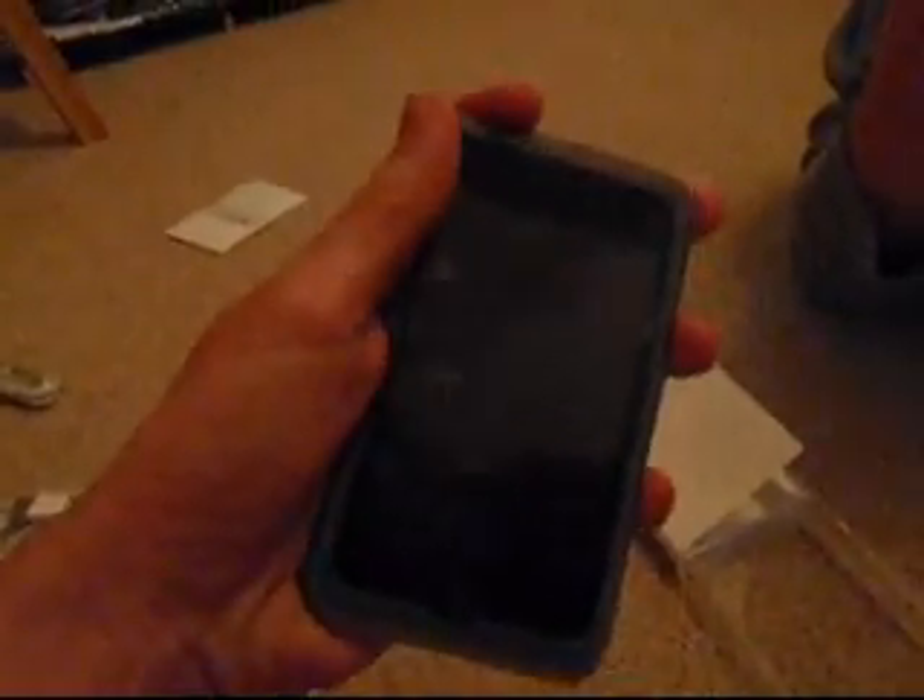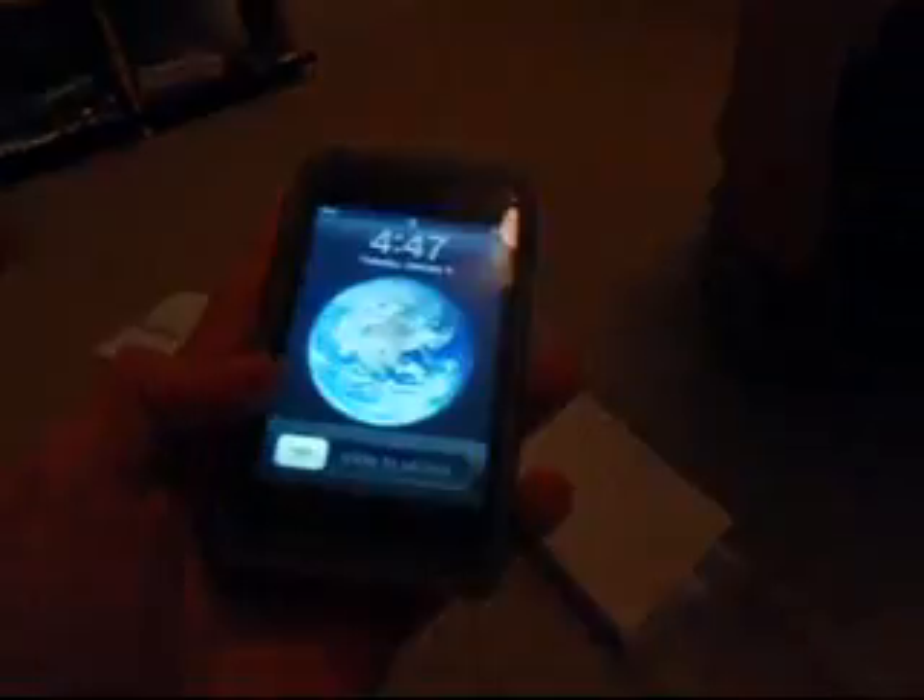Okay, so this is my iPod Touch. This is what it looks like when you've activated it and set it all up.